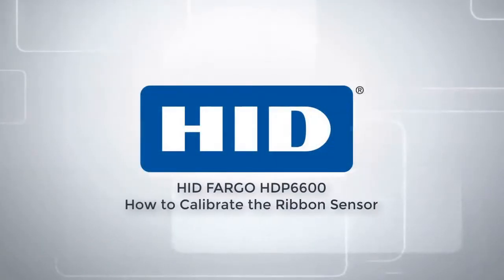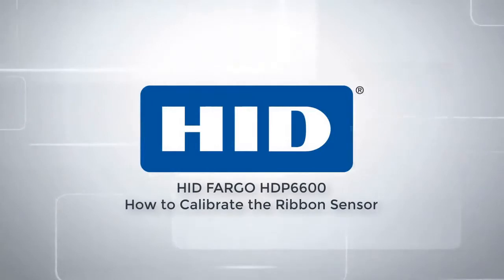This video on the Fargo HDP6600 card printer demonstrates how to calibrate the ribbon sensor.